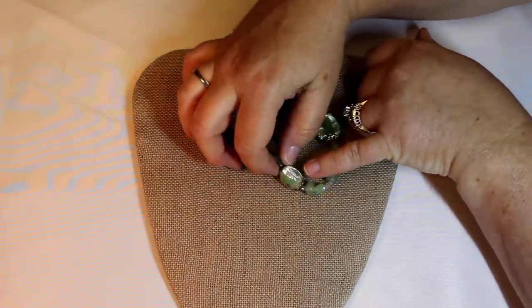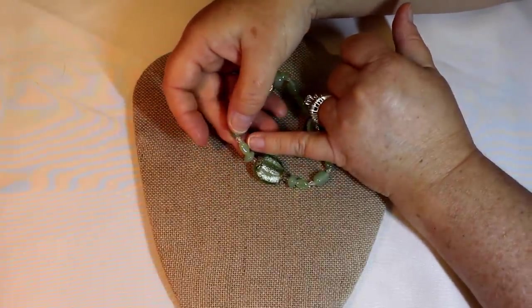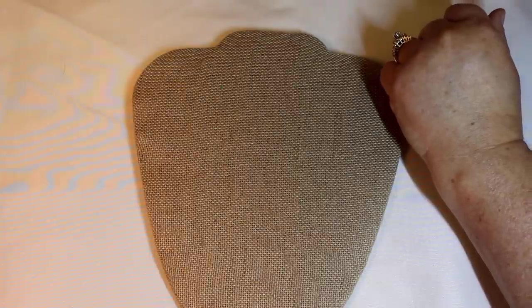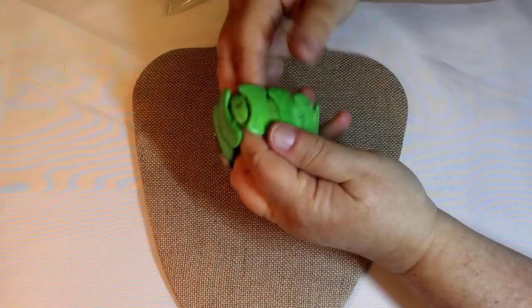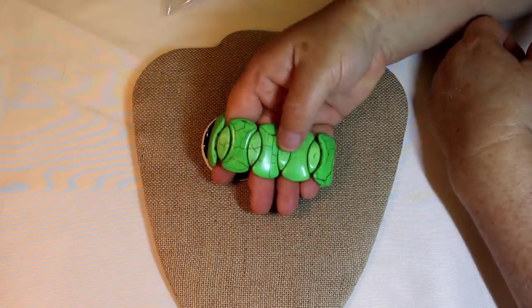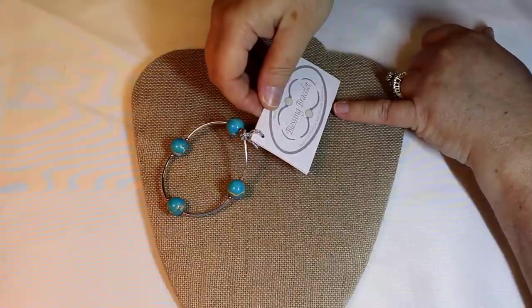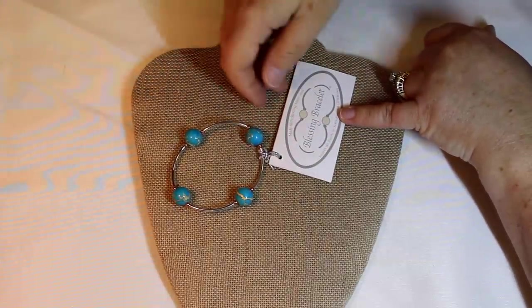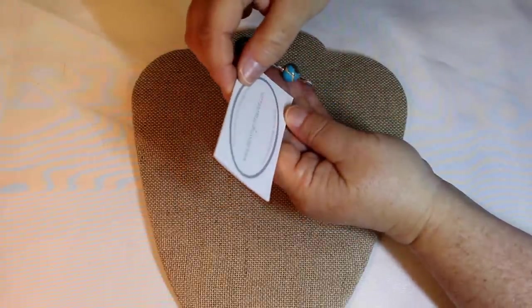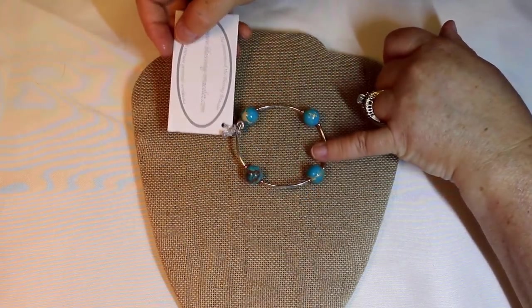Nice stretch. Looks like some lamp work foil beads, and these have a little bit of that AB kind of look to them. Nice, that's a beautiful one. From artist hands to you — well, this is definitely dyed, but those are great shapes. Nice. Blessing bracelet — Swarovski pearls or semi-precious stones. Made with sterling silver. Nice!